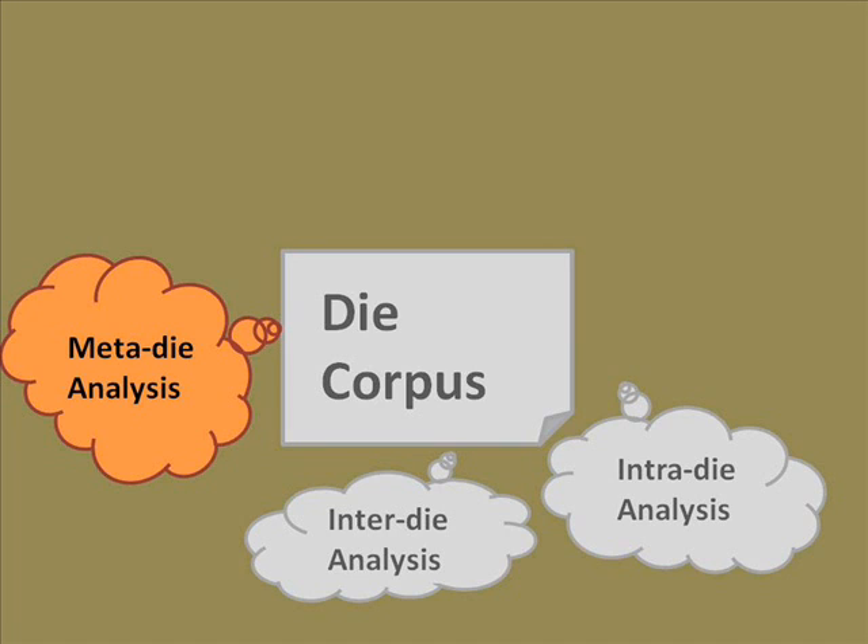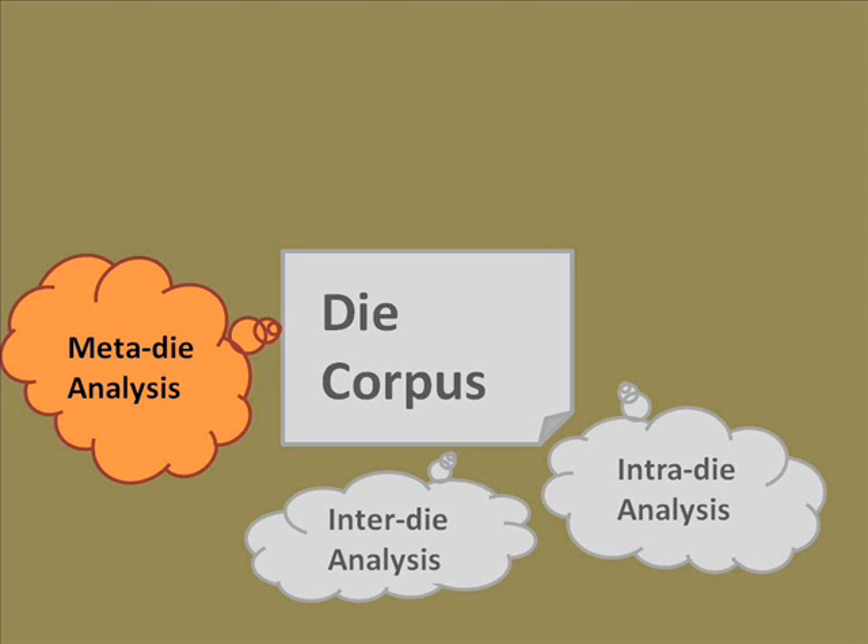We're going to look at meta-die analysis — this is analyzing coins statistically once you've got the data. The data that we have we denote by lowercase letters: number of coins, number of obverse dies, number of reverse dies. We know all of those — that's the data we get by producing our die corpus. We want to know how many of those things there were in the past, so we denote those by uppercase letters: N for total coins, D-O for obverse dies, D-R for reverse dies — the number of coins that were actually made and the number of obverse and reverse dies they were made from.